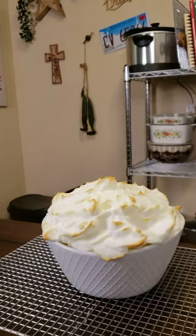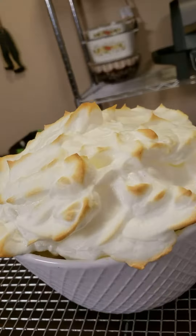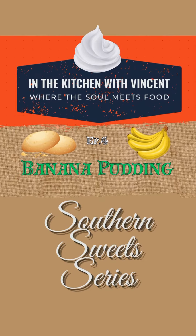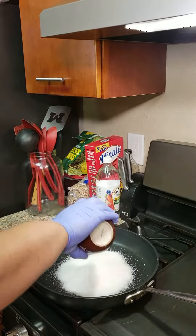Hey family, did somebody order a banana pudding? As some of y'all know, we've had a thousand cousins in the kitchen, so I'm doing a southern sweet series, and today we're going to be covering my banana pudding.